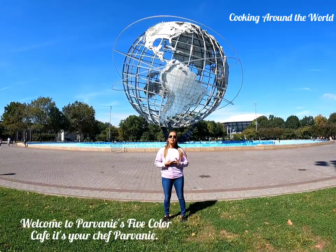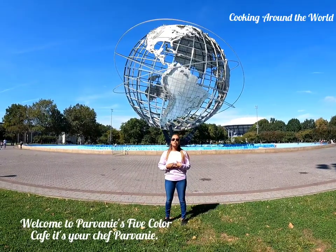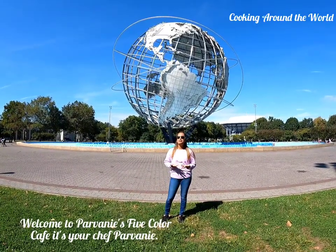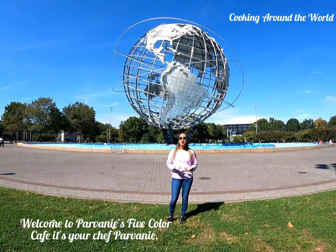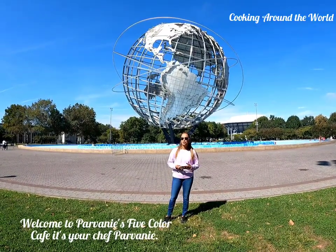Hi guys, welcome to Parvani Five Color Cafe. It's your chef Parvani. Today I would like to introduce to you cooking around the world. Myself and my husband Anand, who is also my camera guy, came up with this awesome idea to pick a different country every week and cook a dish from that country.